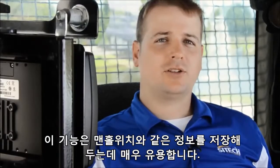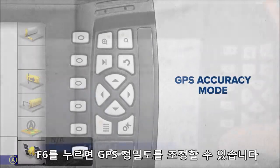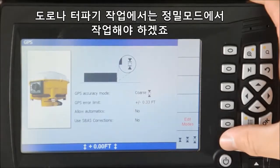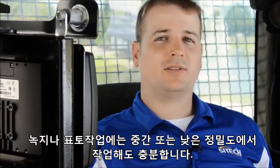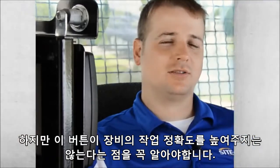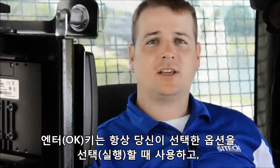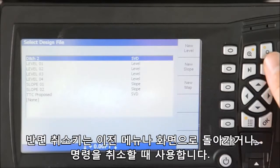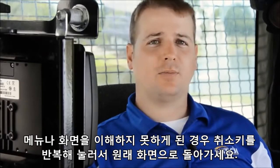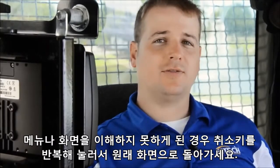For GPS accuracy mode, pressing F6 allows the operator to adjust the tolerance the machine will function within. For roads and buildings, you would want to be in fine mode. In green spaces or topsoil areas, medium or coarse will be sufficient. It's important to note that this button does not increase the accuracy of the machine. The enter key always selects your highlighted option, while the escape key always goes back to the previous selection or menu item. If you ever find yourself in a menu or setting that you don't understand, simply press the escape key repeatedly until you return to the default screen.